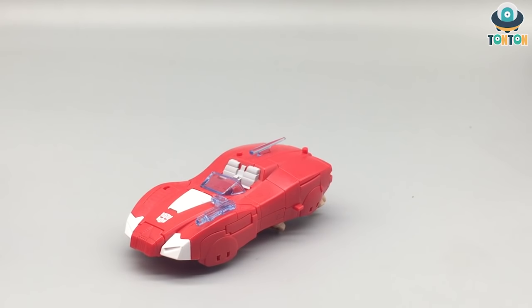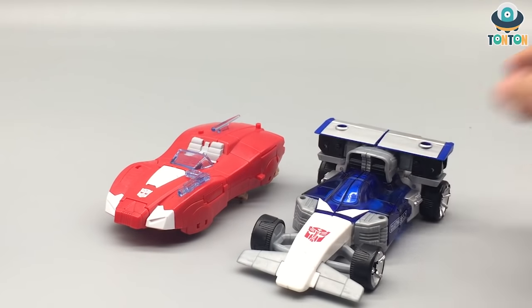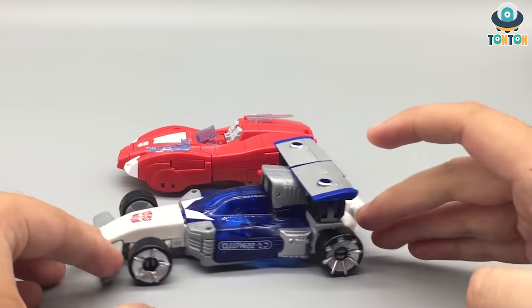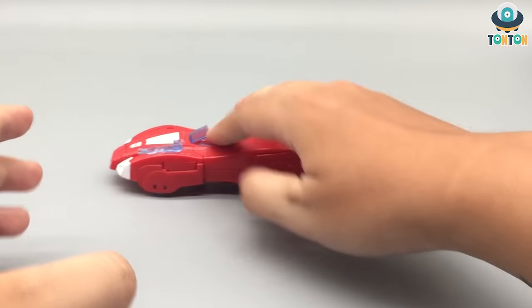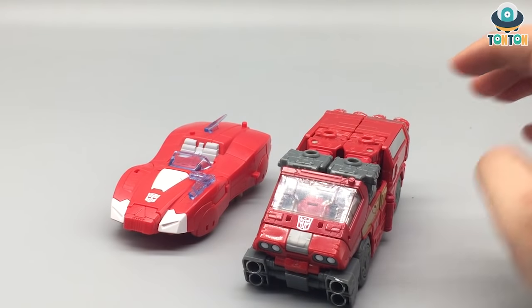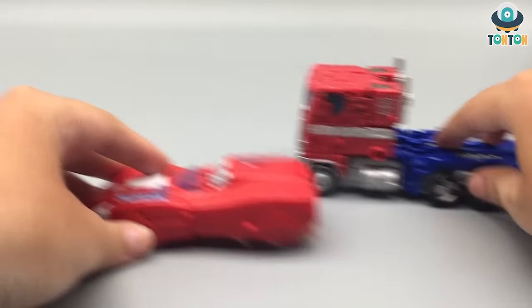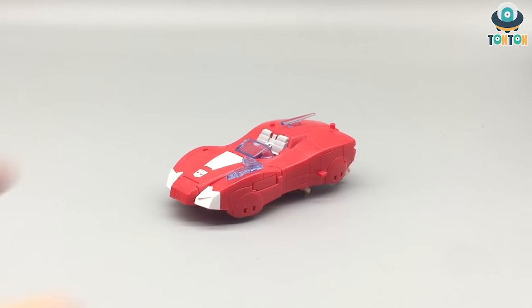For size comparison, here we have Elita-1 with the deluxe Barricade — as you can see they are quite similar in size, though Barricade is a little bit longer. Now here she is with Siege Ironhide, and as you can see Ironhide is way bigger than Elita-1. And finally bringing in Earthrise Optimus — I kind of like the way they scale next to one another, that's quite interesting to see.